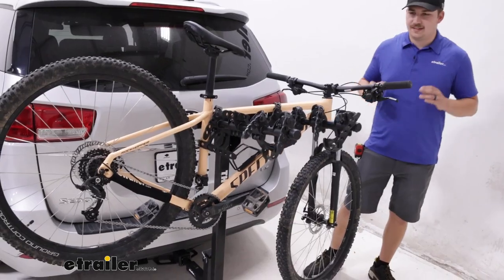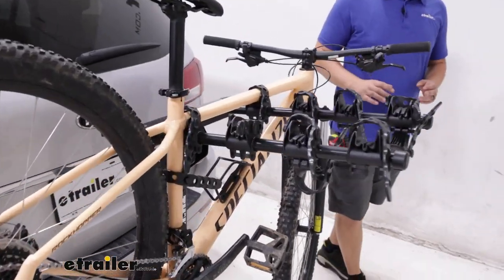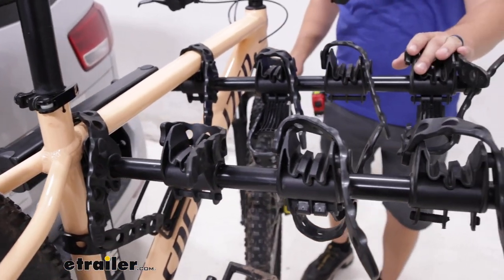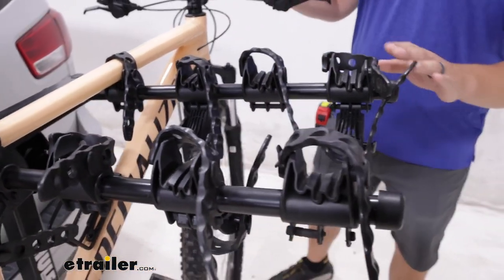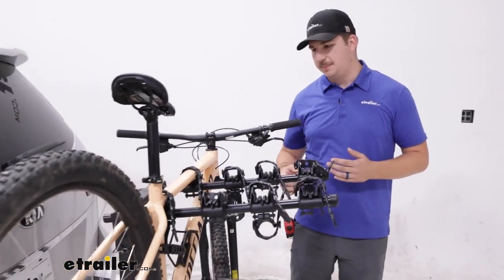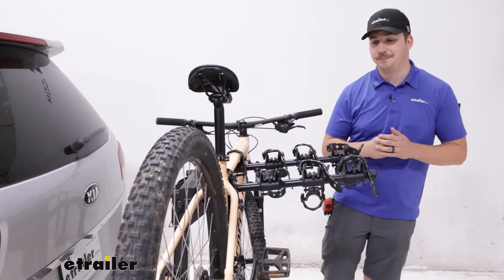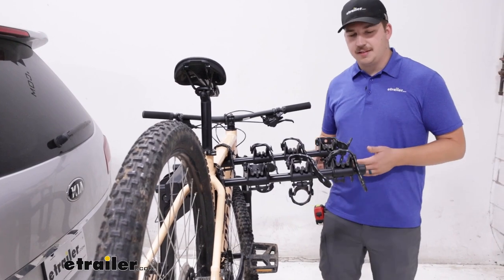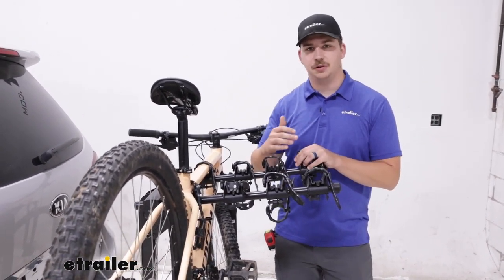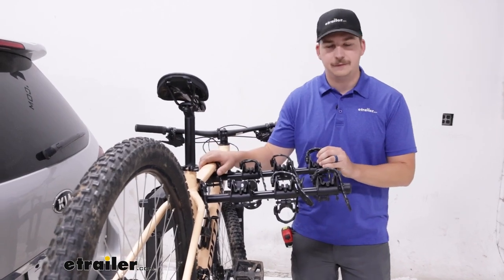The Hitching Post Pro is a hanging style bike rack capable of holding up to 4 bikes, each up to 35 pounds. Because it is a hanging style rack, we do want to avoid carbon frame bikes because that will damage the frame having it hang by the frame. And with alternative frame bikes and kids bikes, we probably want to pick up a bike adapter bar to make sure it fits and hangs properly from the rack.